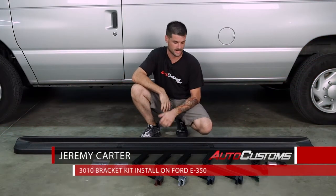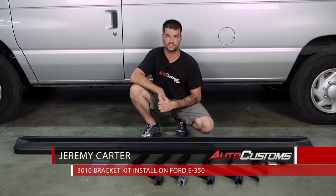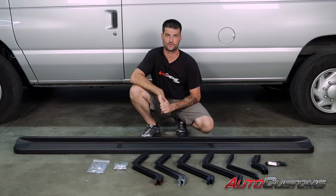Hello, my name is Jeremy Carter and today we're going to be installing our factory style IONIC running boards with our 3010 bracket kit on our 09 E350 van.